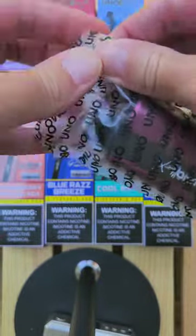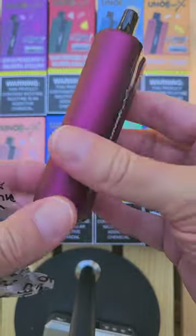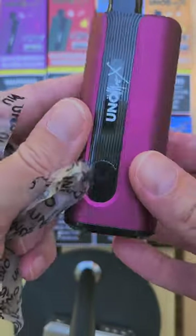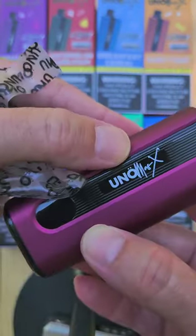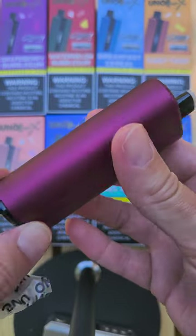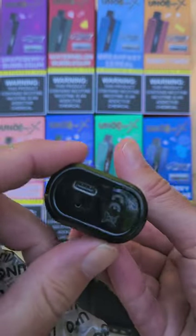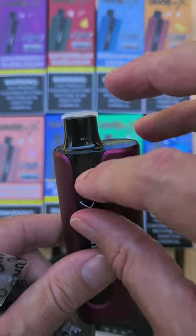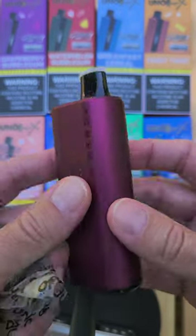There she is — built-in 650 milliamp-hour battery. The LED shows the percentage when you take a hit. Uno Mas X — love the matte finish. I'm assuming they all have the matte finish. At the base that's where the USB-C port is, and at the top that's where your tank is inside — 22 mils of juice.